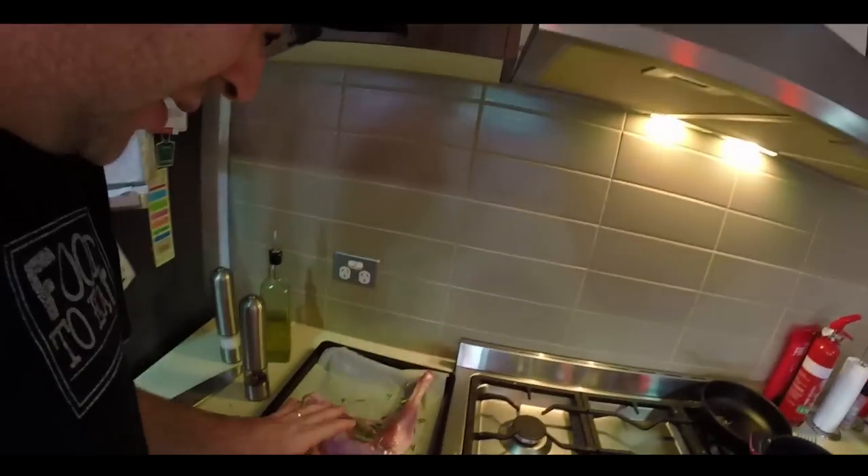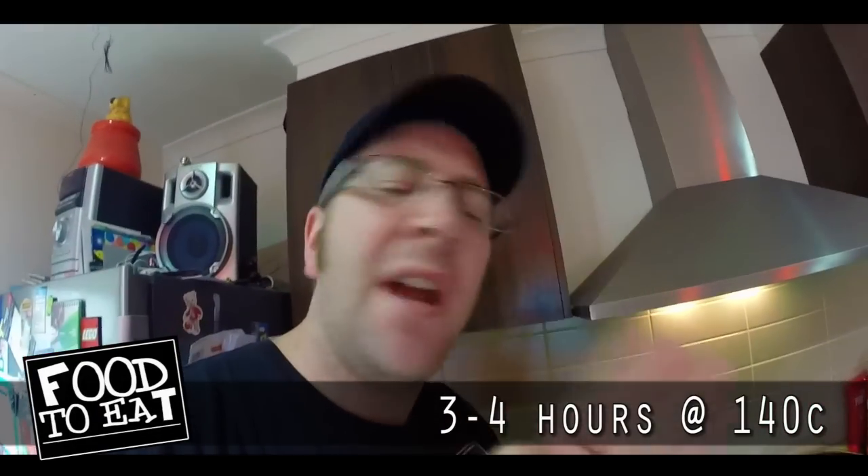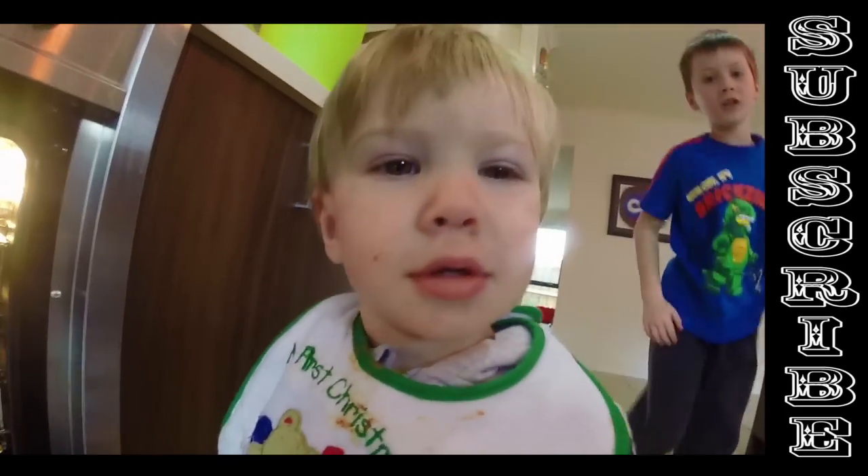This beautiful piece of meat is going to go into an oven at 140 degrees, and I'm going to leave it in there for a minimum — a very bare minimum — of three hours. So it's going to be really slow cooked and it's going to be beautiful. I'm going to go off now and pick some veggies and get them ready for dinner time.